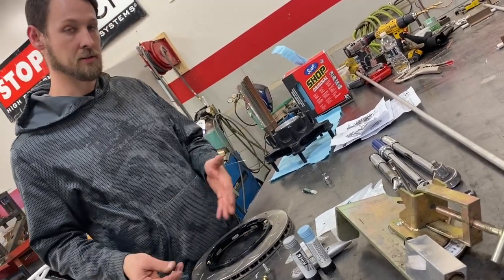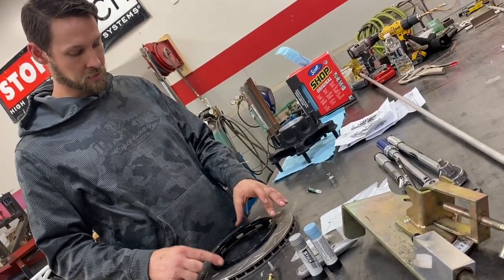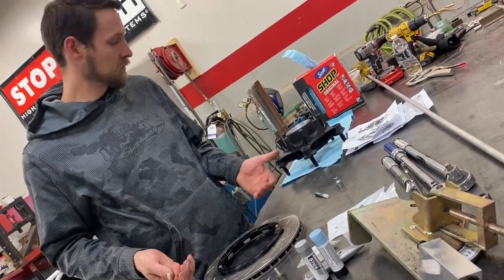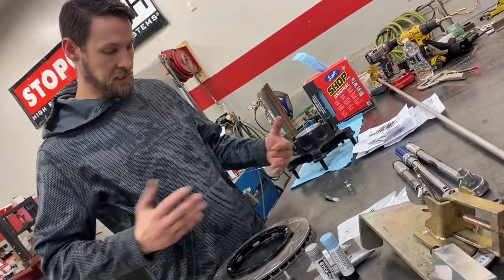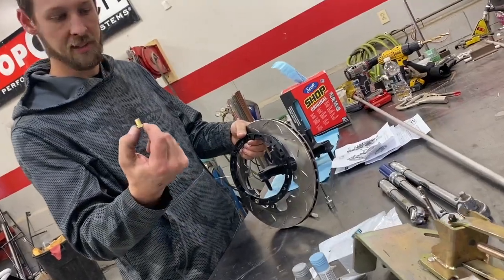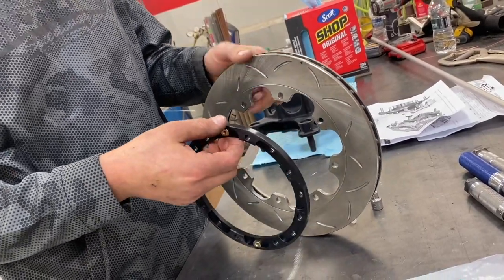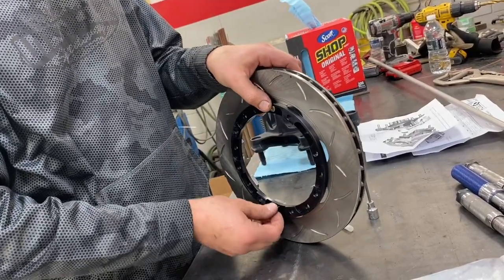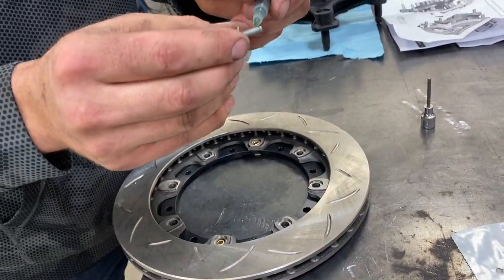If you don't have enough room to space your rear rotor out that far — maybe your birdcage or something is in the way — they do have a zero offset hub for the rotor so the rotor stays closer to the hub. I don't have that issue with what I'm running, so I'm going to space it out and give myself some extra room. There's a flat side on the bobbins — they sit down in there and that holds them from spinning, so you only have to screw in the socket head cap screw. Put a dab of green Loctite on each one.